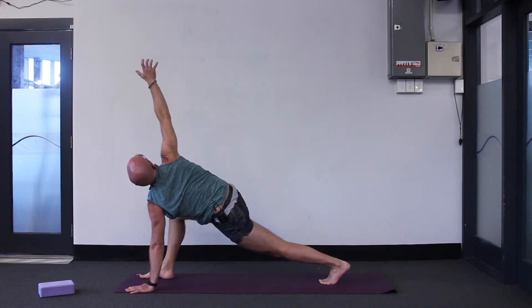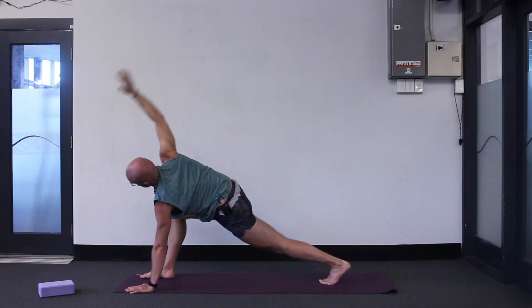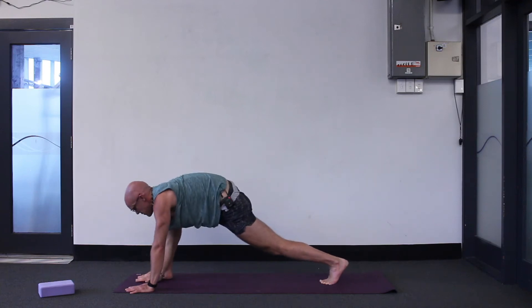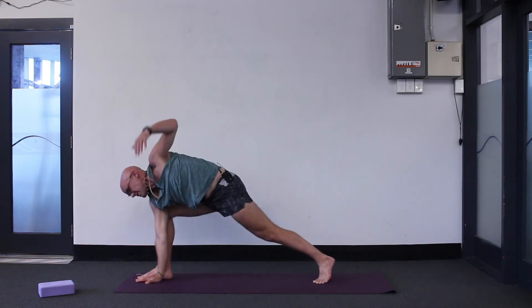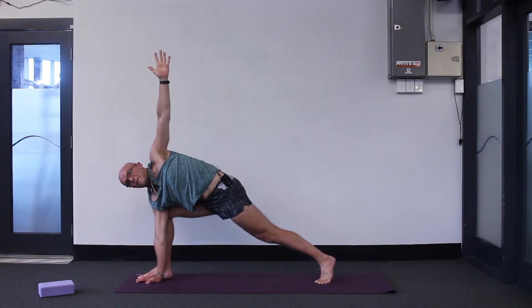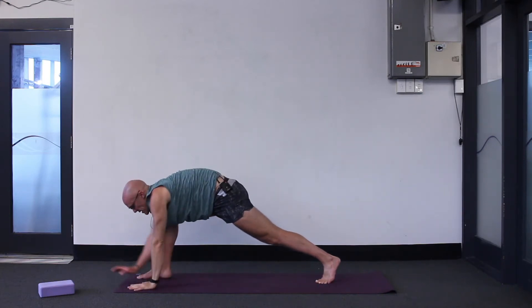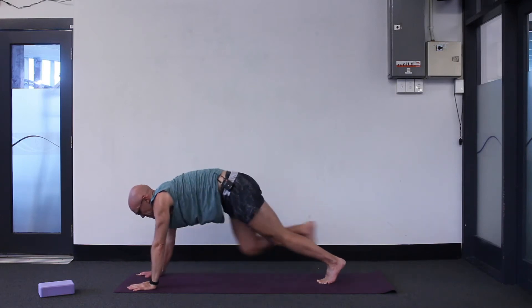Inhale to stretch up. See if you can look up towards your thumb. Inhaling, exhale, right hand down to the big toe side of the foot, left arm up to the ceiling. With this stretch you might look downwards, sideways, or up at your left hand. Keep your back leg straight. Inhale, exhale, both hands down — one either side of the front foot. Step back to plank.